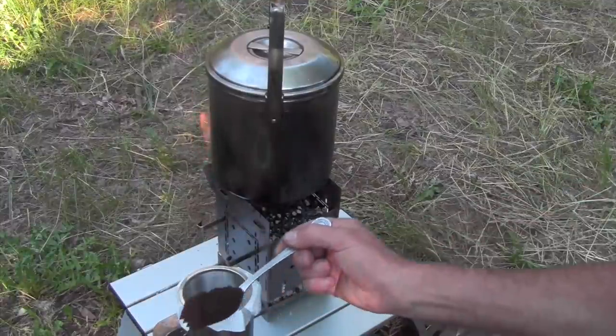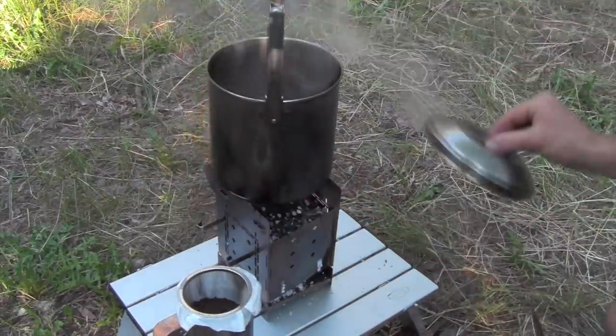Then I just put my coffee in and go ahead and pour the water.